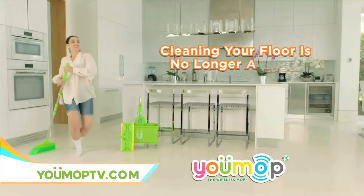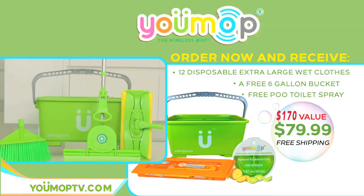With U-Mop, cleaning your floor is no longer a chore. Order right now at U-MopTV.com. A $170 value for only $79.99. Cleaning your floors can now be fun with U-Mop.